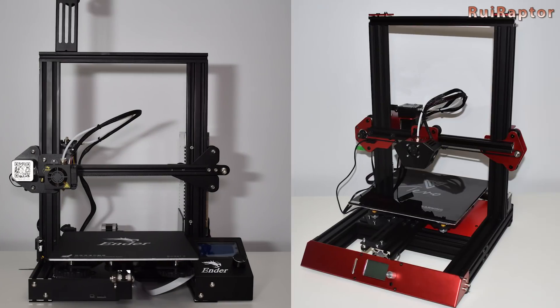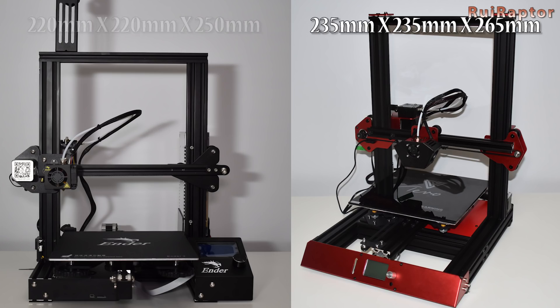For the structure, we see that the Flash has a more attractive design. Also, the Flash has a printing area of 235 by 235 by 265 millimeters, while the Ender 3 has a printing area of 220 by 220 by 250 millimeters.